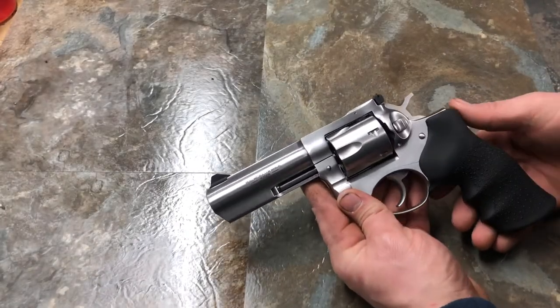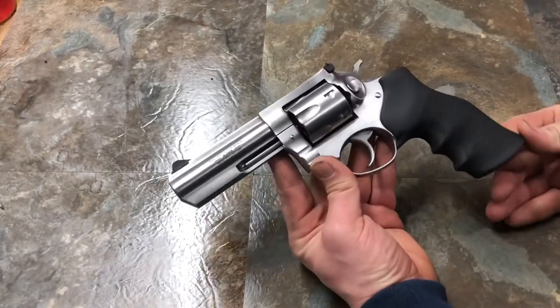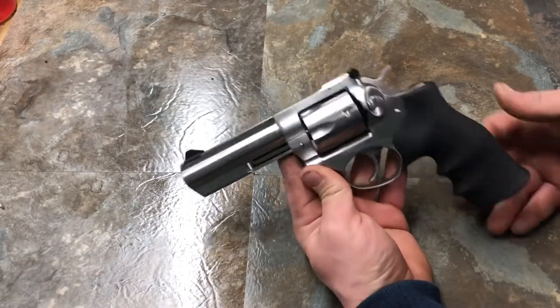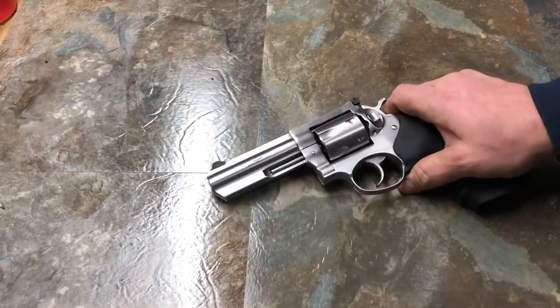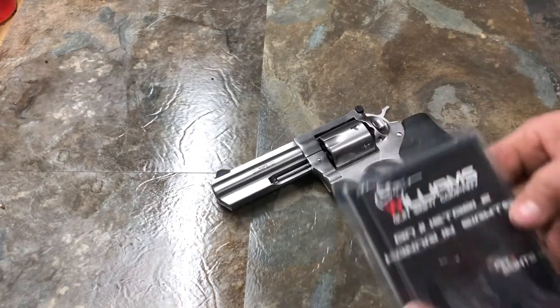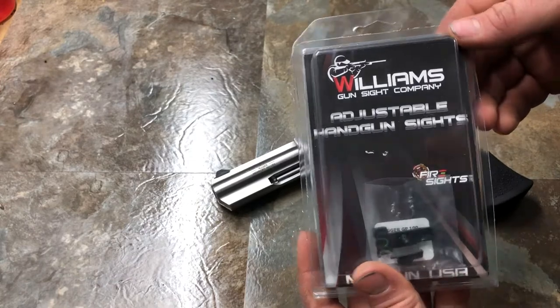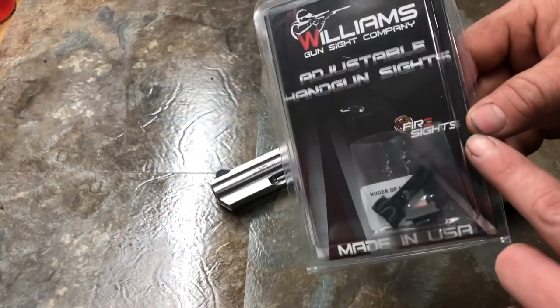Shawsee Gunner here again today. As you can see, I have my Ruger GP100 on the bench. I'm going to go ahead and talk about these new sights I got. These are by Williams Gun Sight Company — they're the Fire Sights brand.